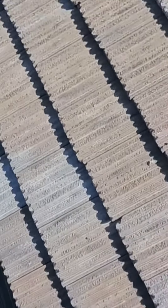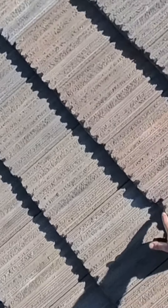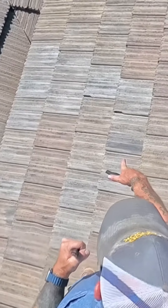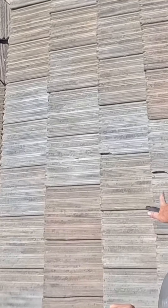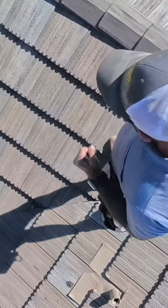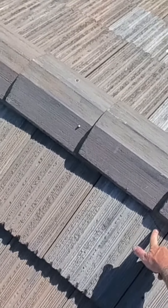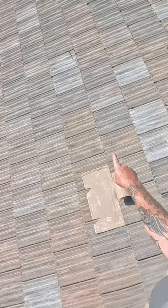Chipped tile. Another chipped tile. Another chipped tile here and there. There's a broken tile right there. Cracked tile right here. There's another broken tile right there.